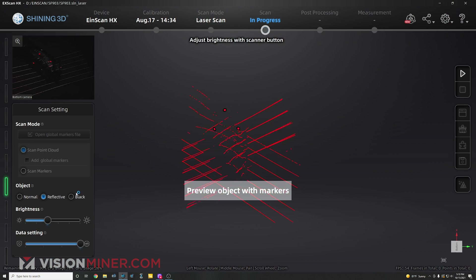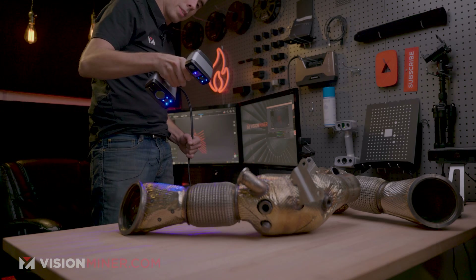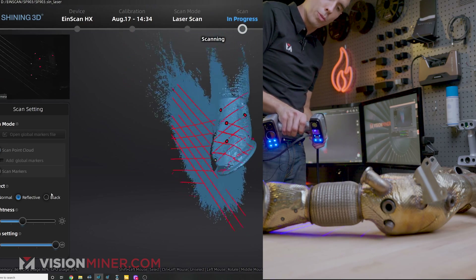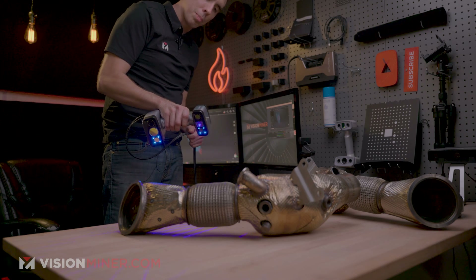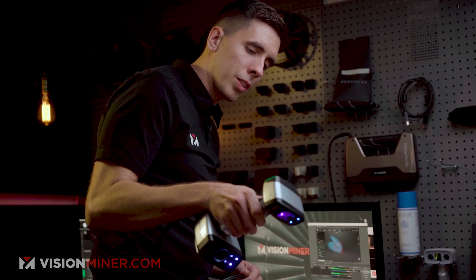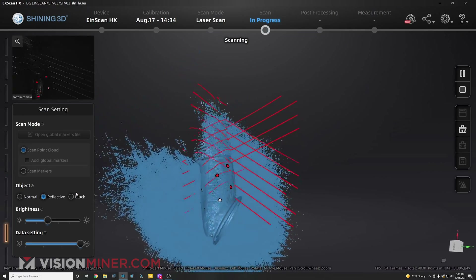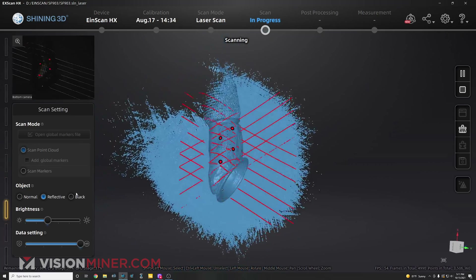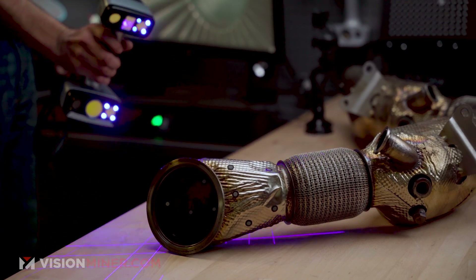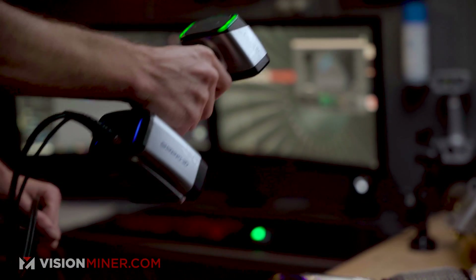I can see it's picking up the markers, so I hit the button again and start scanning, gathering data. Some of you watching have used scanners before, and you may be amazed at how well this is picking up the reflective surfaces. Generally on most scanners this is next to impossible without coating the part in something or spraying it. It's really awesome to just put a couple of markers down or set this part on a turntable and start scanning and actually pick up the surfaces. I'm just going to keep gathering points so we don't have holes.